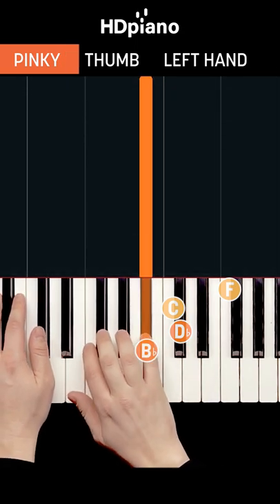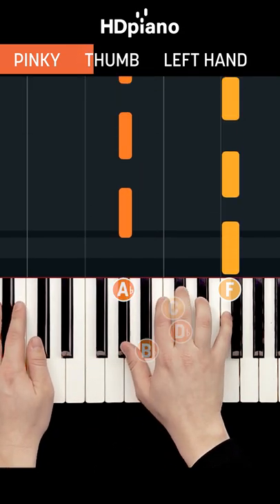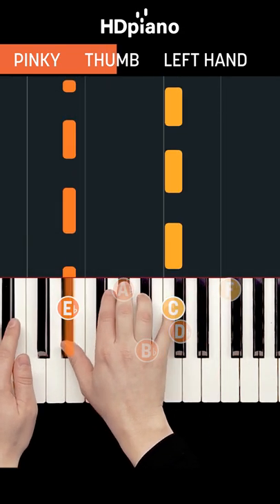Now between every note in your pinky, you're going to add one note in your thumb. A-flat in your thumb between every F, and E-flat in your thumb between every C.